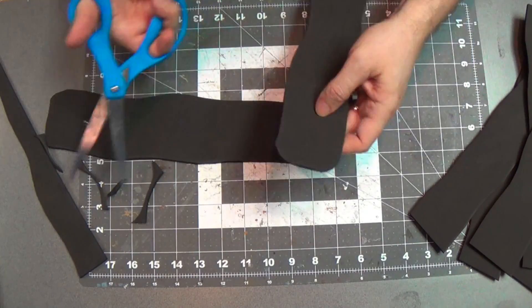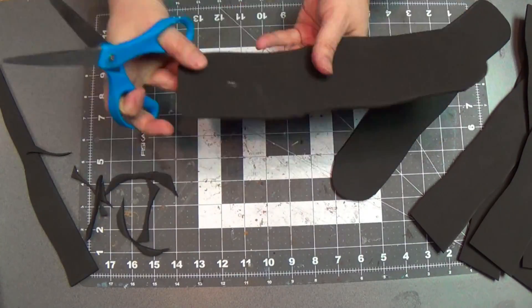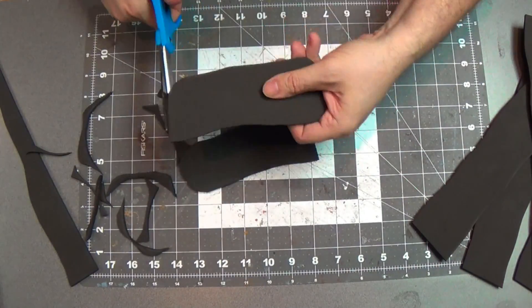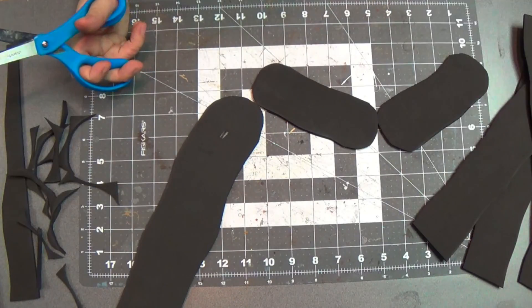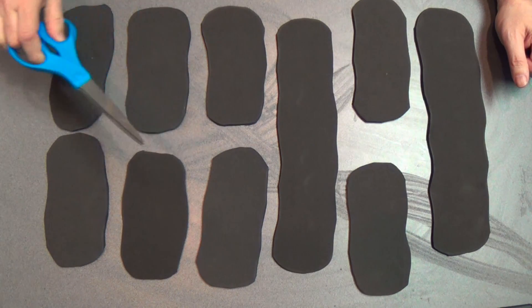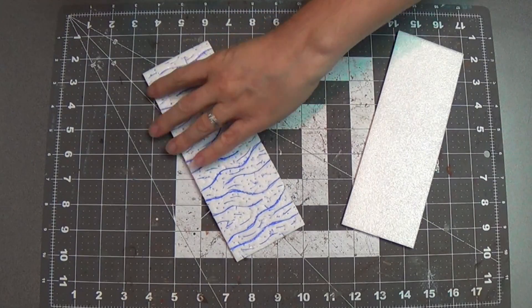I'll just round these edges so they can kind of go together. Just trim it until I'm happy. And I'm going to cut some in half too, so I'll have half-size pieces to make the shape more varied. Here's the ones I've cut out — easy — and however many you want to make, you just get that many foam sheets. Remember, they're five millimeter thick foam sheets.